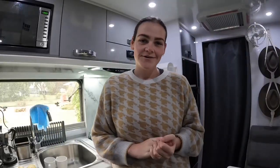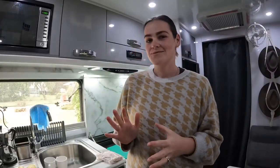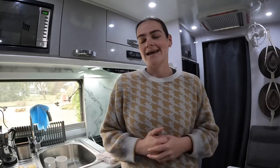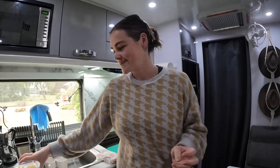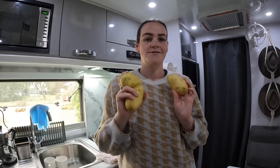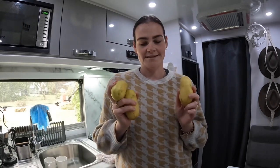We're going to show you one of our top meals on the road. This one we do when we cannot be bothered — we've got no food left in the cupboards and we're feeling lazy. So, a load of potatoes. Basically grab your potatoes and chuck them in the Weber, that's the first step.